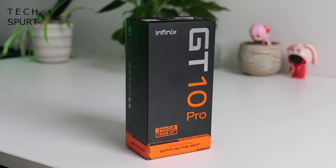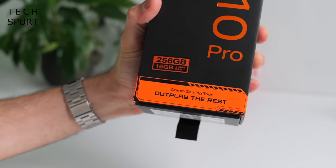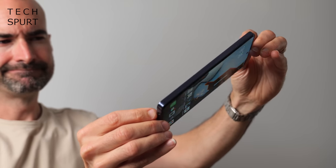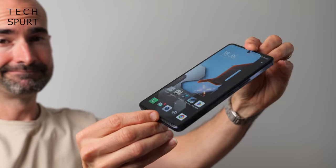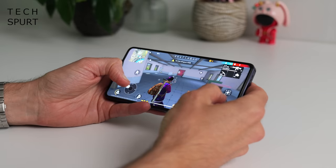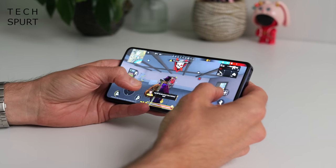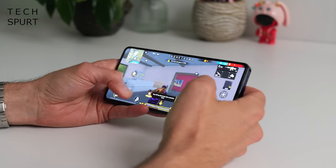For this gaming phone, Infinix has gone with the rather optimistic tagline of 'outplay the rest.' Clearly they've never seen my mad Call of Duty skills. Frankly I would need about a dozen cheat codes and for somebody good to rip the phone out of my hands and play for me to stand half a chance against anybody else.